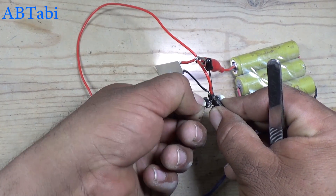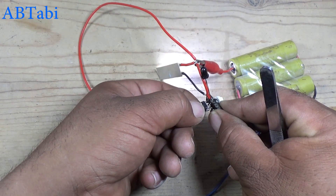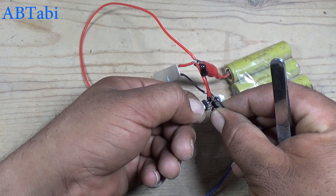Dear friends, if you want more long range, use a 220 ohms or 100 ohms resistor instead of the 470 ohms resistor.